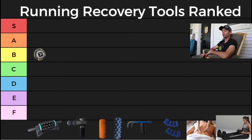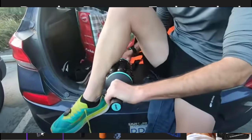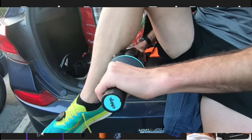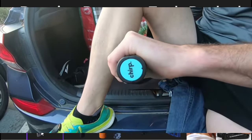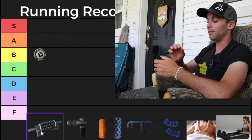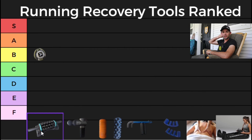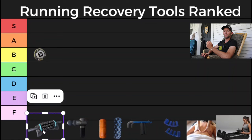Next up we have the Chirp RPM, or the rolling percussive massager. This is a pretty interesting recovery tool — you could think of it as a spinning foam roller. You can either use it while it's on the floor in its base, or pick it up and hold it. It has a bunch of different speeds. I really like using it on my calves, but it also works well on the hamstrings and quads. My wife was training for a 10k a few months ago and this was easily her favorite recovery tool. It would be a little higher on my list if it wasn't so heavy and easier to travel with. I'm going to give it a B plus, between a B and an A.